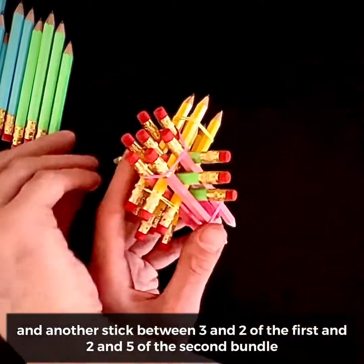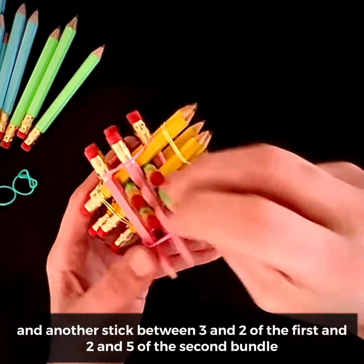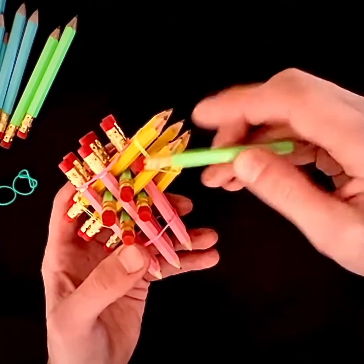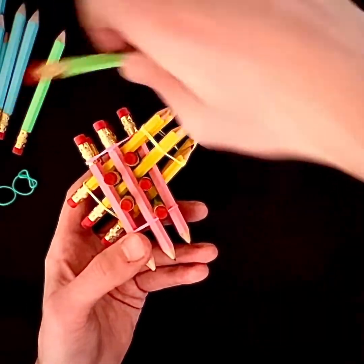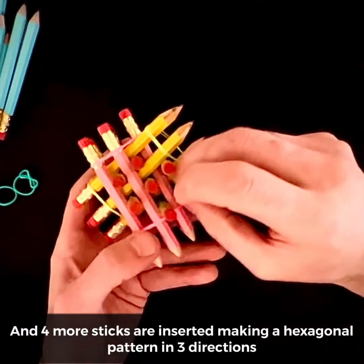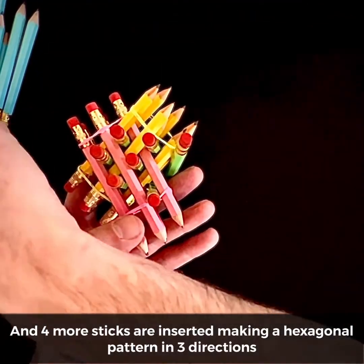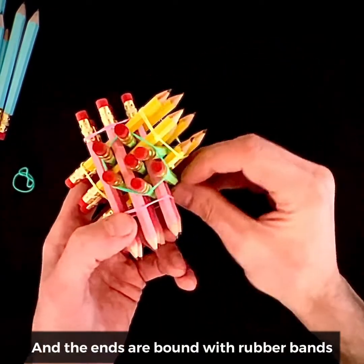And another stick between three and two of the first, and two and five of the second bundle. Four more sticks are inserted, making a hexagonal pattern in three directions. And the ends are bound with rubber bands.